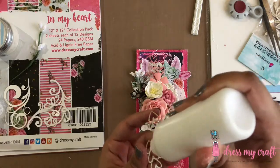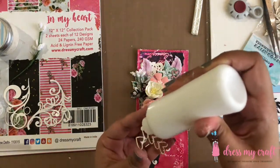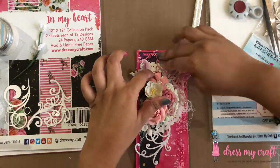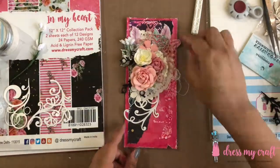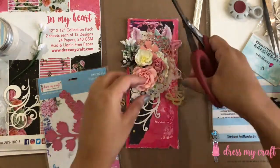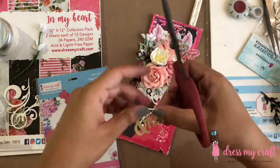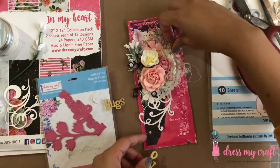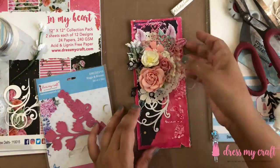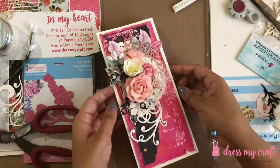I am adhering these chippies with some craft glue. Next I have here a die cut made using the Hugs and Kisses die set from Dress My Craft. I am cutting all three words separate from each other. Initially I wanted to add the sentiment on the front of the card, but instead I decided to add it inside.